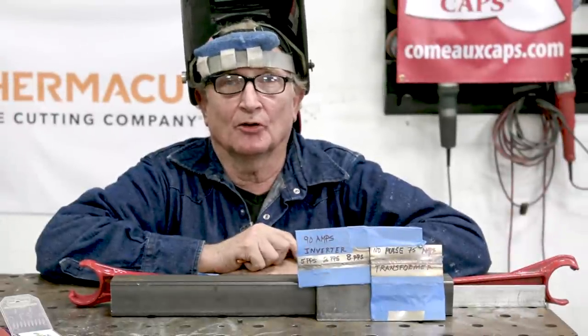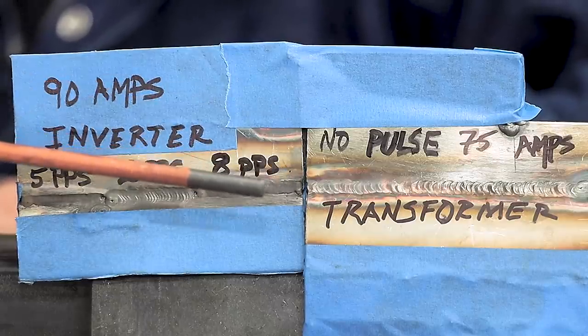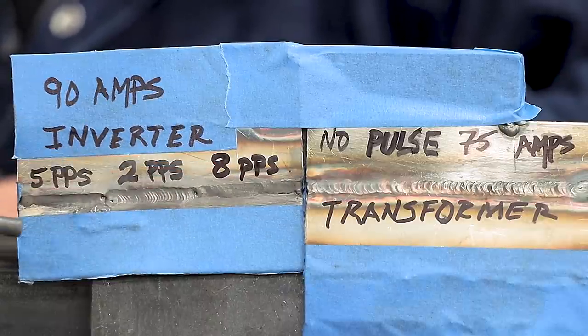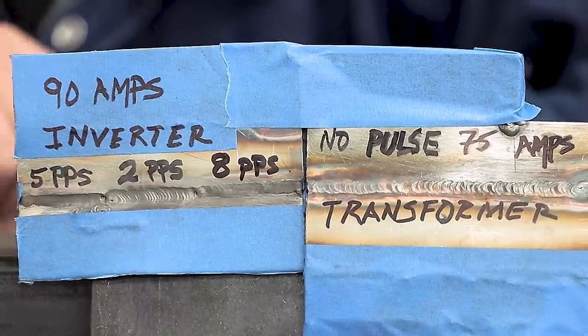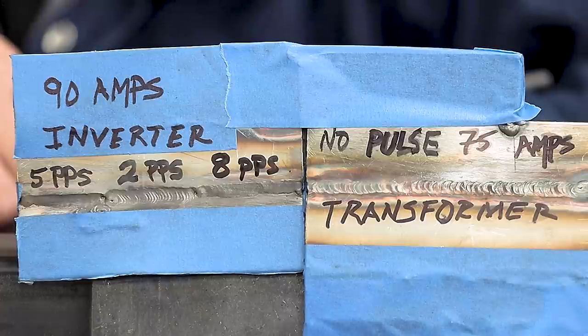Let's look at what we did with the old transformer machine and also the new inverter machine. Over here we have no pulse, 75 amps, no amperage manipulation — that's the transformer. Over on this side, the inverter, we were able to actually pulse the arc at five times a second, two times a second, and also eight times a second with no amperage control. That was with 90 amps. It makes a really beautiful weld bead in the stack of dimes most people look for.